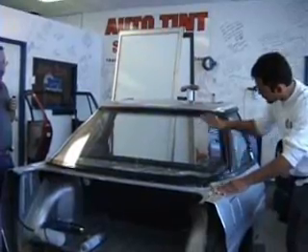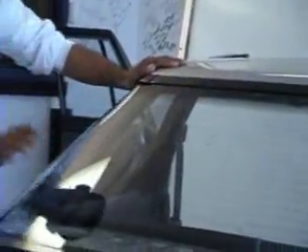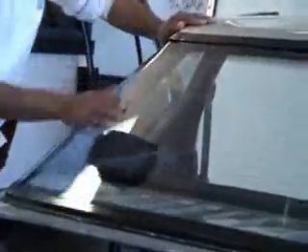Now, what we're doing here with the baby powder — of all the different things that we can use to get window film to shrink, baby powder is the very best at just getting the film to actually slide around.